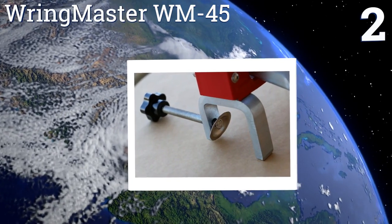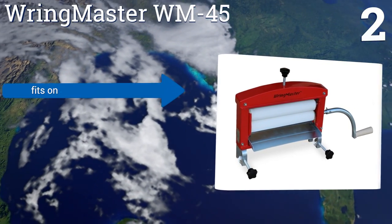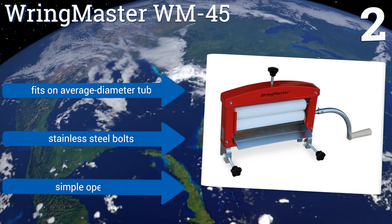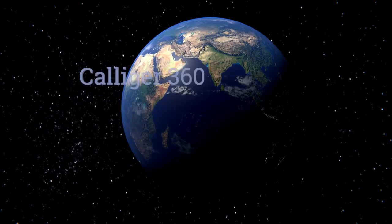At number two, although the Ringmaster WM45 is marketed for auto detailing, it's tough enough to take on home washing. In addition to chamois cloths and shop towels, the powder-coated frame gives it durability, and the company offers a money-back guarantee for peace of mind. It fits on an average-diameter tub and features stainless steel bolts and simple operation.